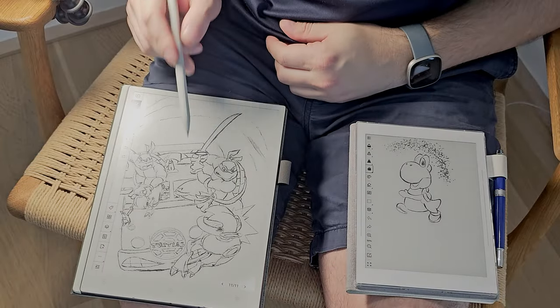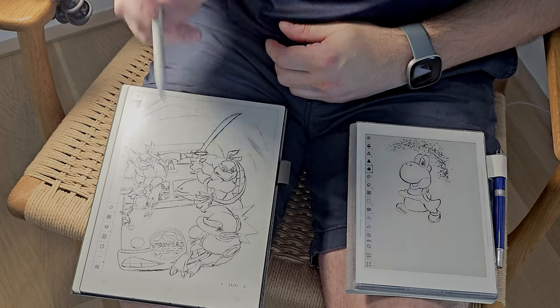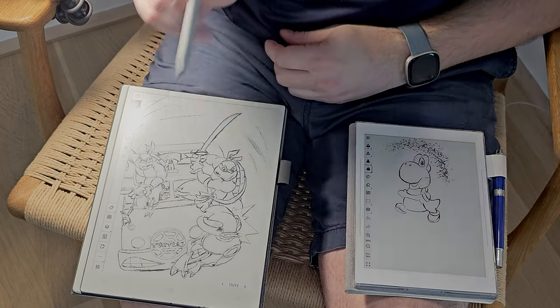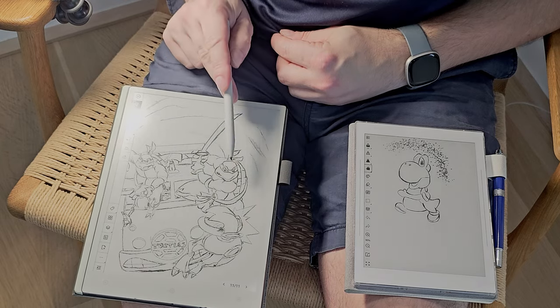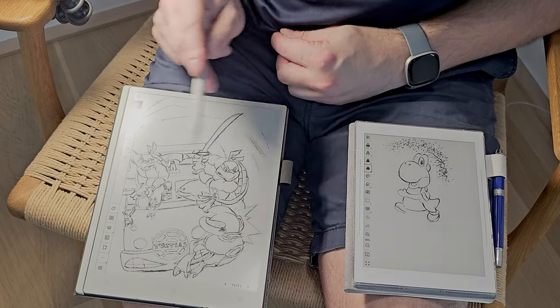In the first time-lapse I'm going to show you, I do apologize my head was a little bit in the way sometimes, but it won't be for the next ones. I did a light general outline of the characters and the kind of scene.